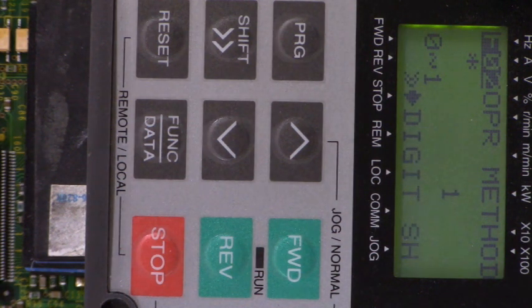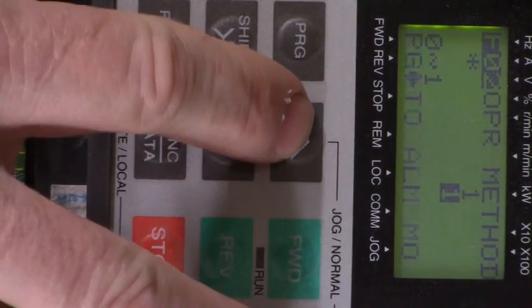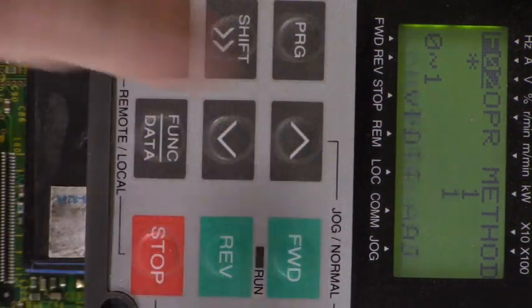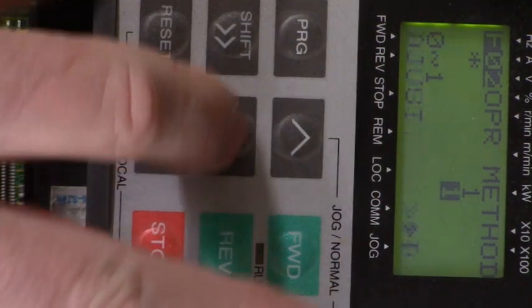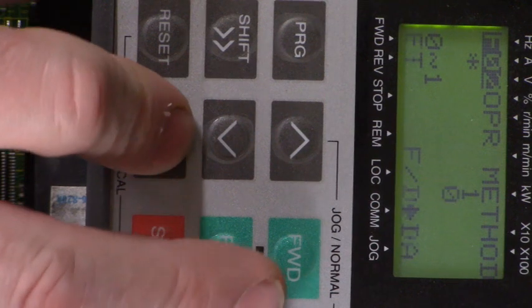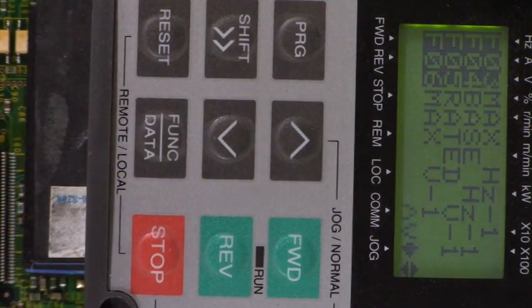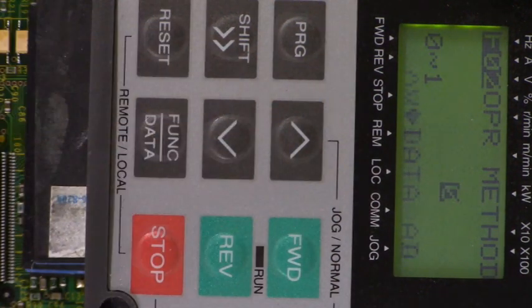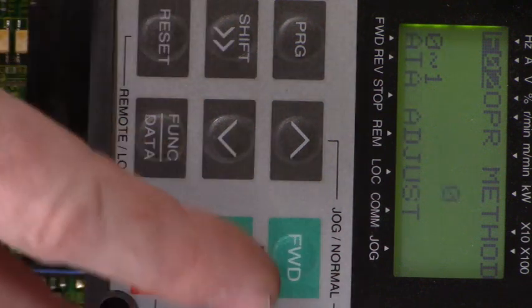Let's go see if we can actually change a parameter. Let's change the operation method — that's F02. Hit function data and it is set to 1. Let me write that down so the old man's memory can get it changed back. F02 has a value of 1. Let's see if we can change it. We're going to change it with the up arrow key. We've changed it to a 1. Let's change it to a 0 — those are our only two options, 0 or 1. Hit the function data key. Let's go back in and make sure it did change. Yes it did — it changed to a 0. Let's change it back to a 1.